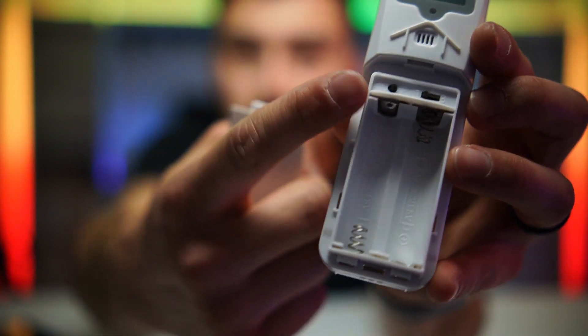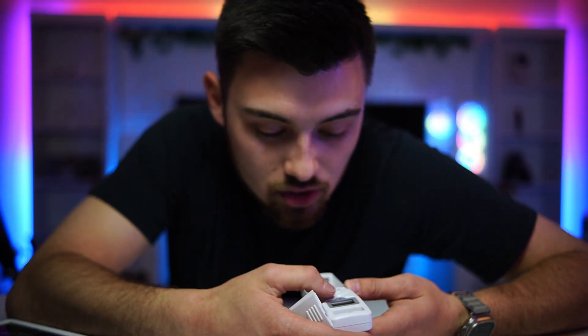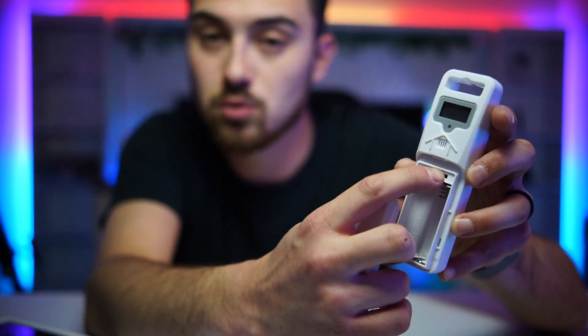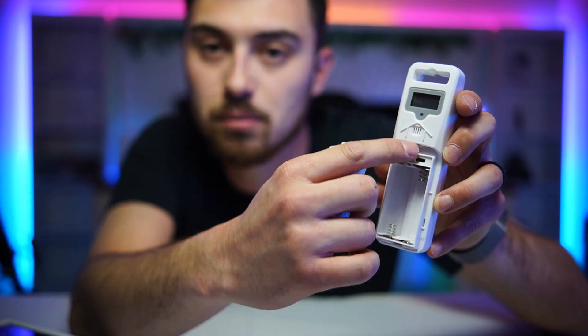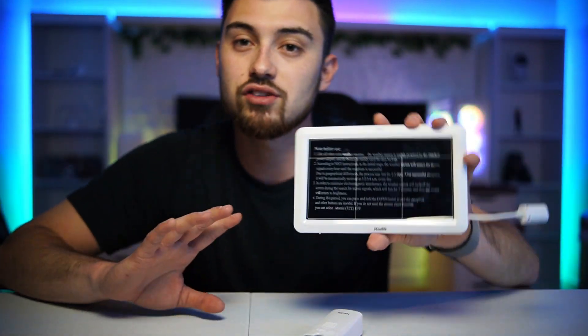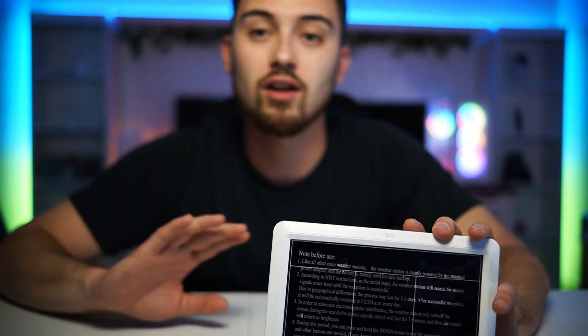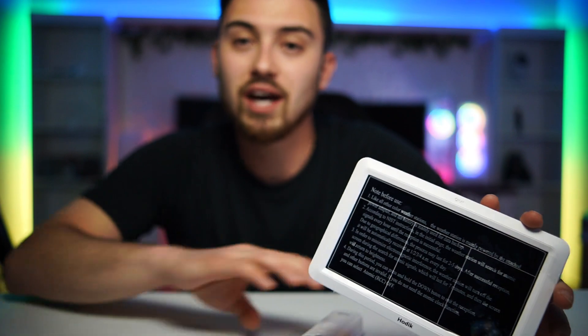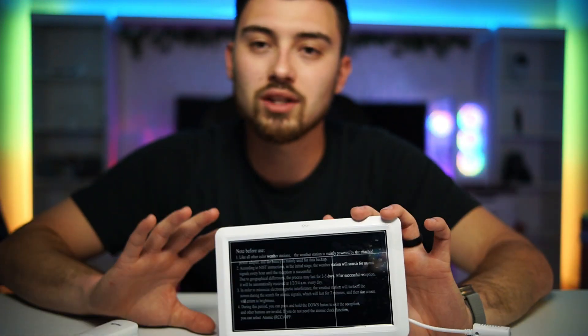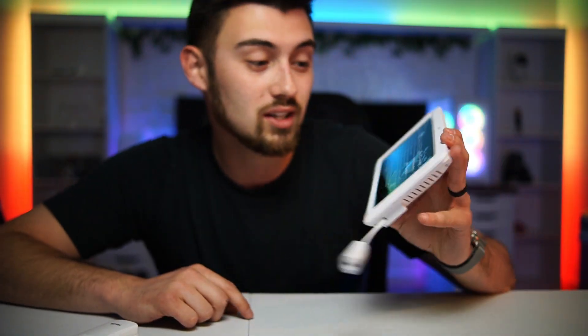The sensor also has a button to switch between Celsius and Fahrenheit, and you can adjust what the small display shows using the dials. Overall I'm very impressed — this is actually going to my parents' house. They'll be able to see indoor and outdoor humidity and temperatures, the weather forecast, and the atomic clock all in one. If you're looking for something like this, I'd highly recommend checking it out — it's a really good deal on Amazon.